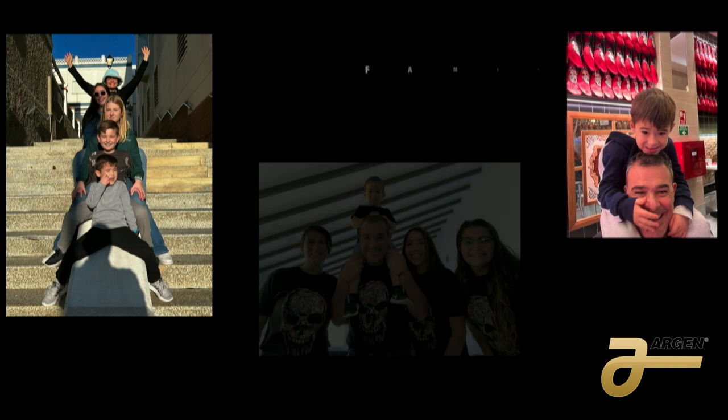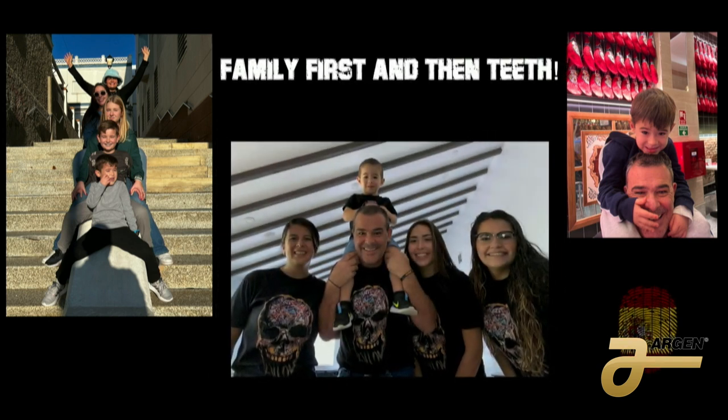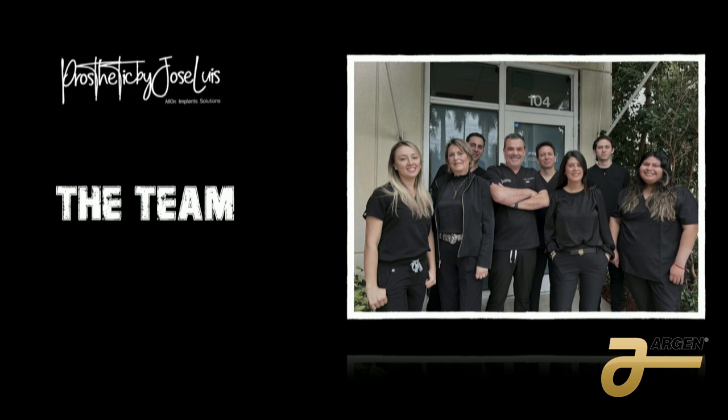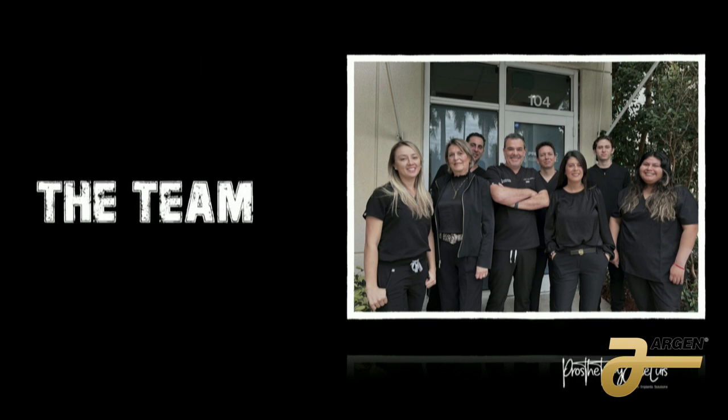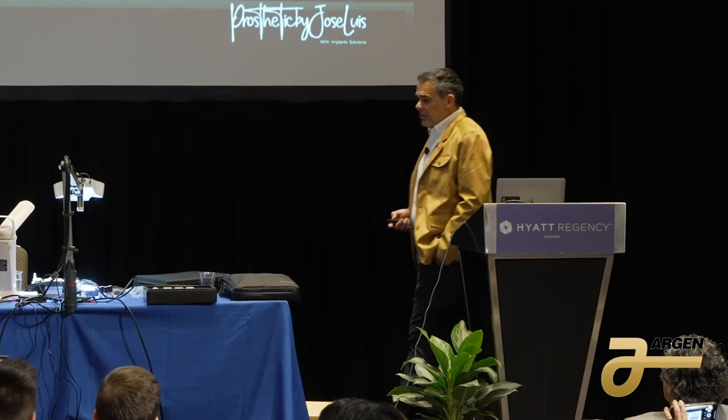The second thing I always say is that I want to send this to my second family, and in this case my second family is my team. We do everything together. I try to train them so all the protocols we do are effective and nice. The commitment of our work — and I say this every day — is: let's put a smile on a patient's face today. This is why we do it.